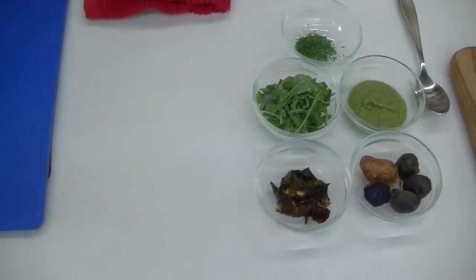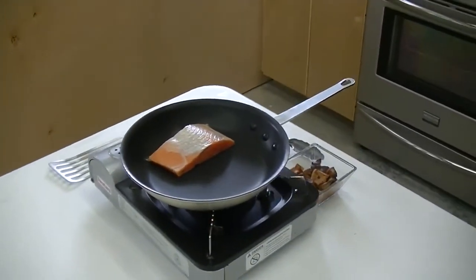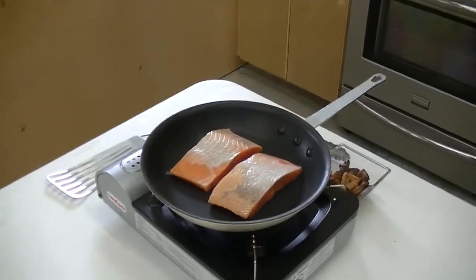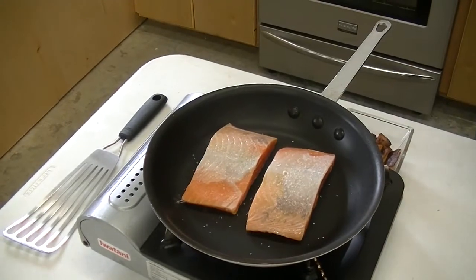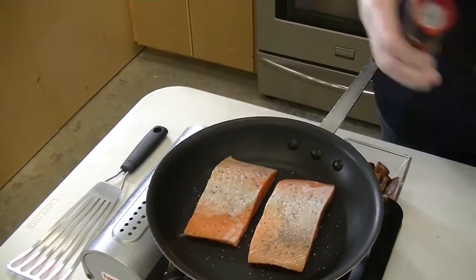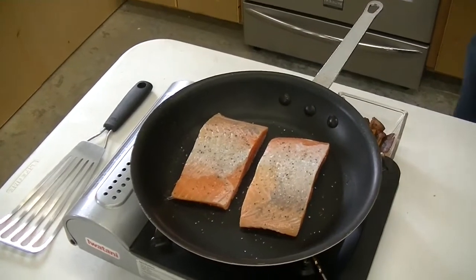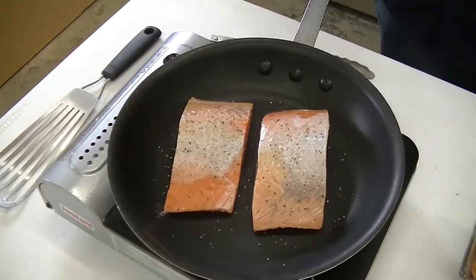We've got our pan preheated here. I'll season it with salt and pepper. I've got a non-stick skillet — I'm not going to put any oil down. The fat in the salmon will help to kind of grease the pan itself as it cooks. Skin off on this; you want to season both sides. I like my salmon nice medium rare to medium. We're going to go probably two or three minutes on each side here on medium-high heat.